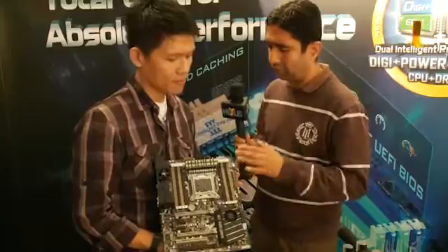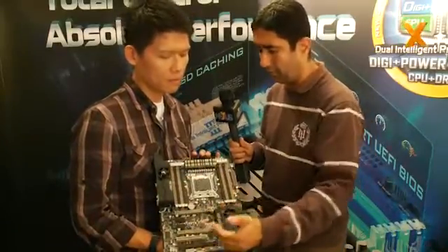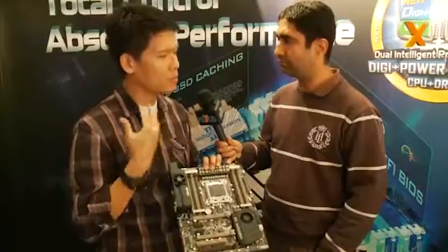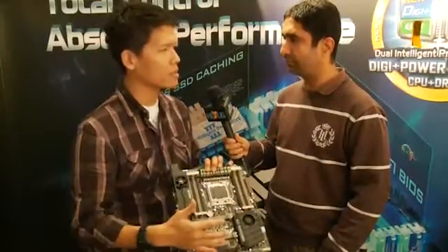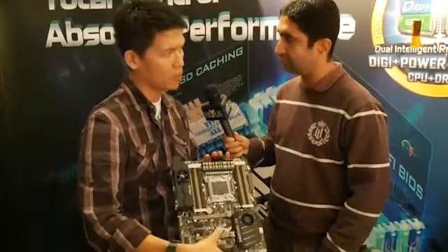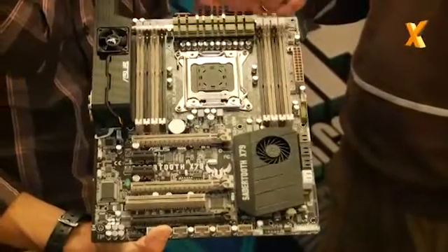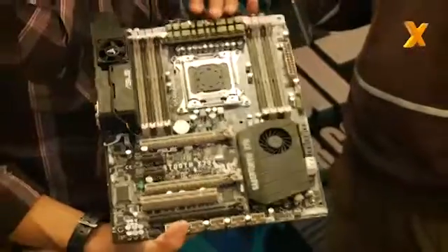Are there any plans to make this type of board in a smaller form factor? People have smaller chassis and Micro ATX would make sense. In our plan, we are not planning to bring this kind of Thermal Armour to Micro ATX. But for ceramics technology — like what we had on the Sabertooth X58 — we might bring that kind of technology to Micro ATX.